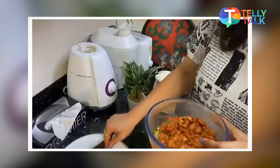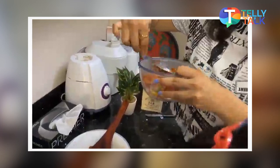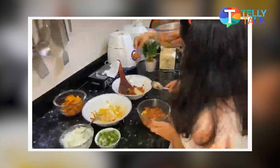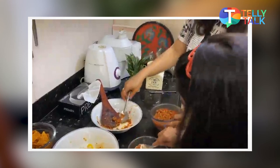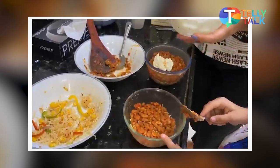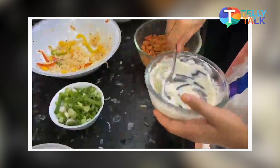Not just vegetarian — you can use chicken as well, and the same preparation goes for you. Now we are going to add our sour cream.